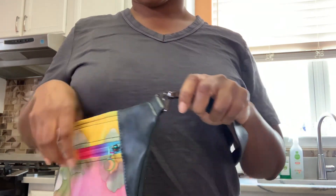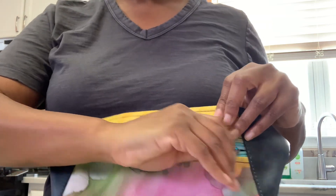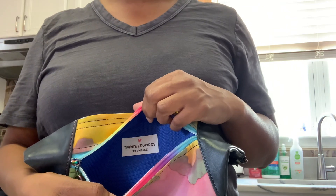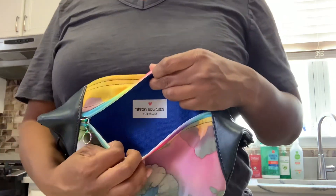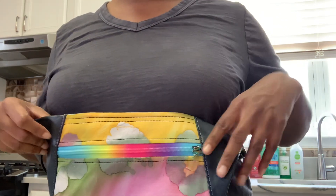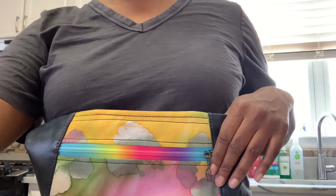Or you can attach it this way. And we have — wow — bright blue waterproof canvas on the inside of this crossbody bag. Thank you, bye!